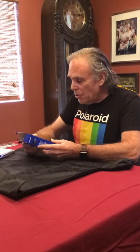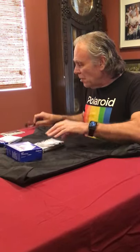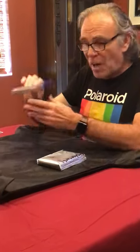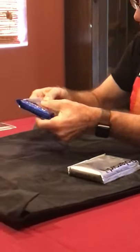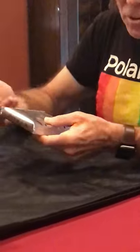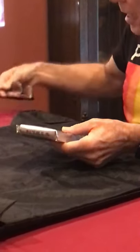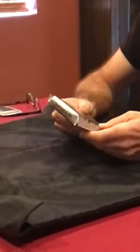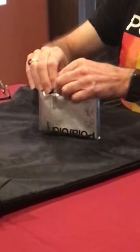I've got some Polaroid 667 here. This film is expired from 1996, and the bag itself is a little puffy compared to this other Polaroid film from 2005, where the skin packing is a lot tighter. When they're kind of puffy like this, that generally means one of the pods leaked inside, so there are likely issues with this film.